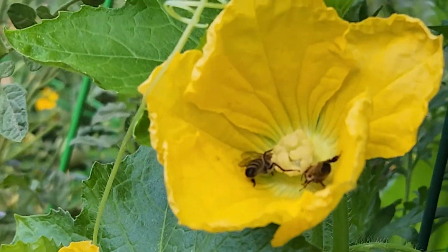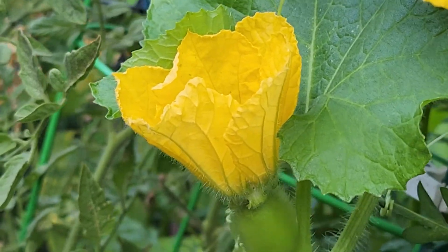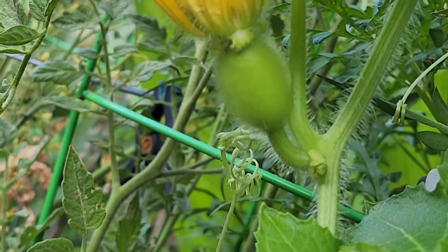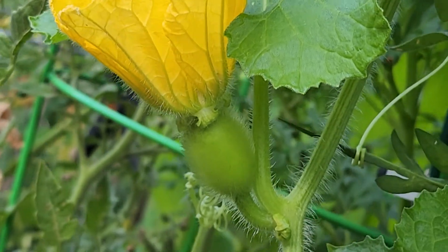The next one, right next to that, is a female flower. How do I know that? Here is the baby winter melon developing at the base of the flower.